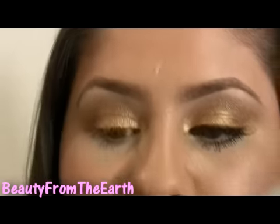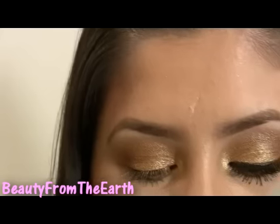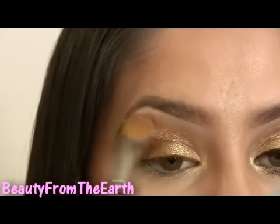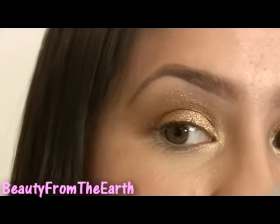Next I'm going to be taking a bigger eyeshadow brush and I'm going to be taking Diamonds, which is just a really pretty shimmery color. I'm going to be using this as my highlight, placing it right under the brow, bringing it all the way in, and just blending these colors right where they meet so there are no harsh lines.